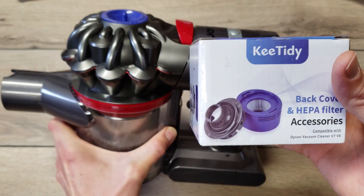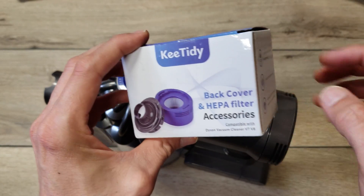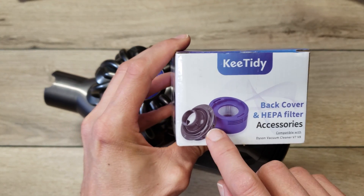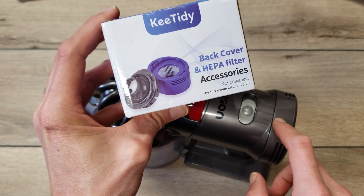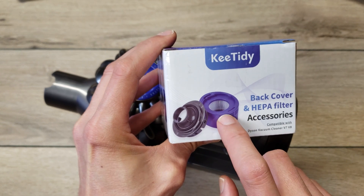We're going to be using this KeyTidy back cover and HEPA filter add-on kit. This is the only set I could find that had this adapter that's necessary — it's going to replace the original filter back here. And it came with the HEPA filter.